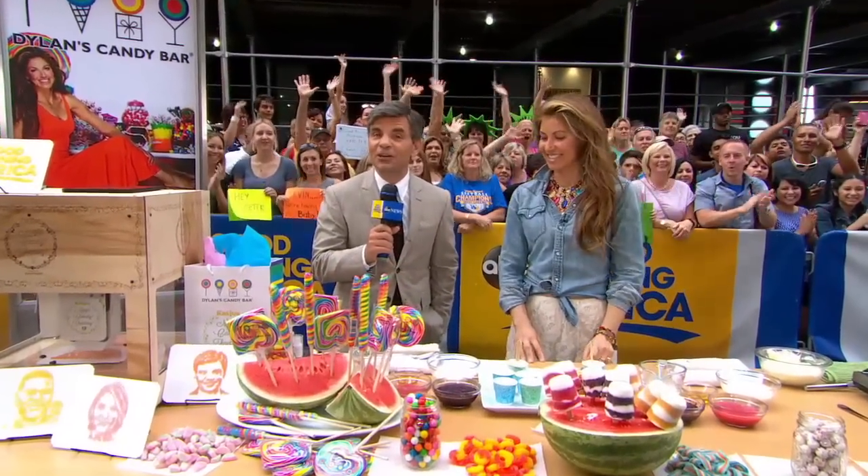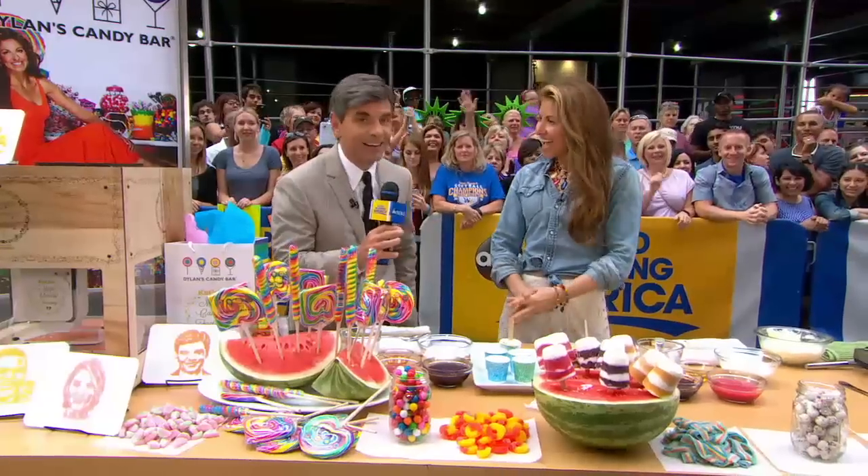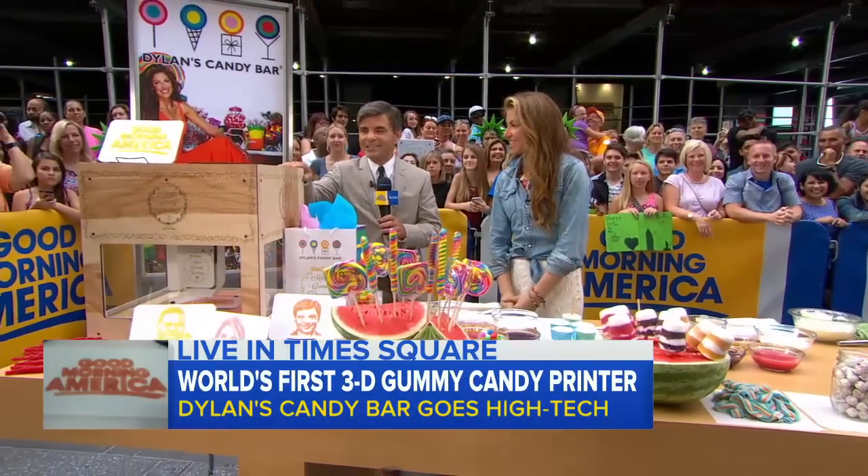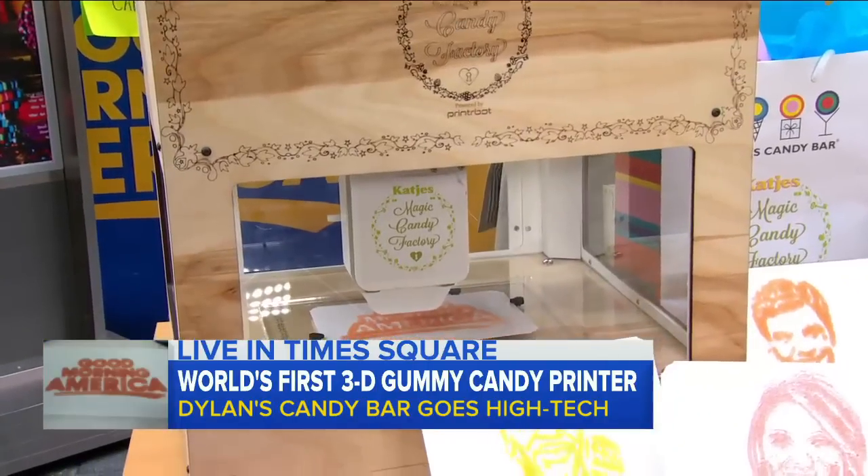They call her the candy queen for a good reason. She's the founder of Dillon's Candy Bar right here in New York, now going everywhere, and she really brought something special for us today. This is the Magic Candy Factory. This is so cool.